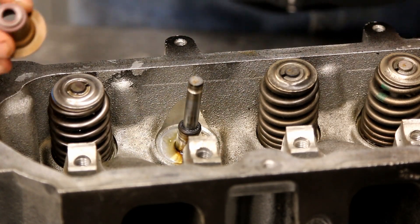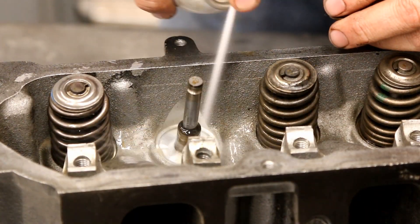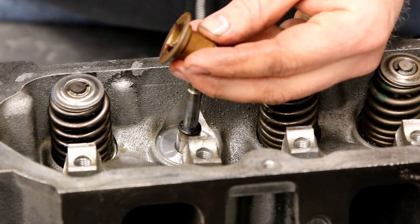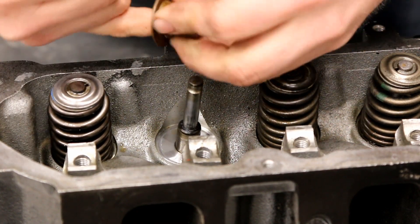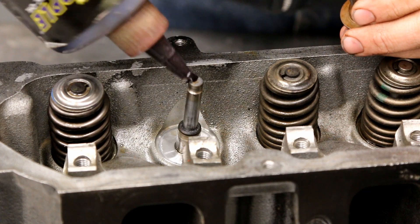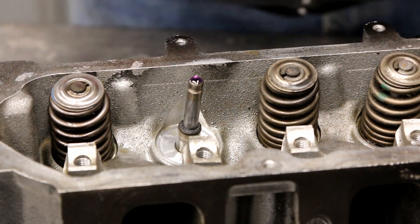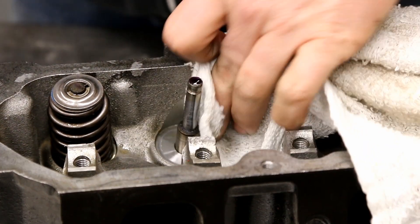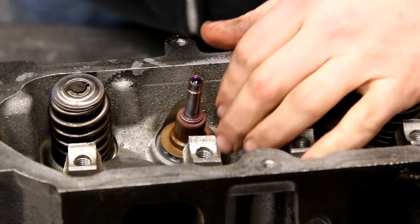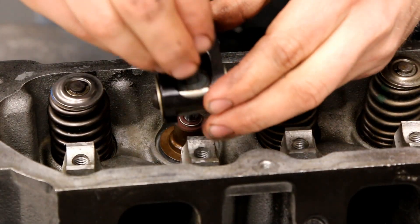Discard the old seal — this one gets a new brown seal. We're going to hit it with a little bit of brake clean, then use a little bit of assembly lube, get that on our finger, get it in there real good. I like to put a little bit on the head too sometimes. If the surface is wet you need to clean that off first. Then just drop the new seal on — I like to use a socket to seal it, push it down.